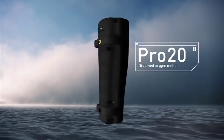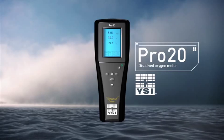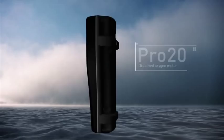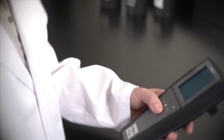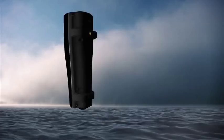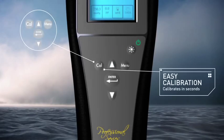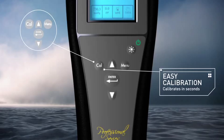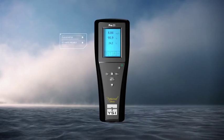Here's the Pro 20 Dissolved Oxygen Meter from YSI — everything you need in a handheld DO meter. The YSI Pro 20 is the ideal instrument for its ruggedness, simplicity, and reliability, and it can go from the lab to the field in seconds. User-replaceable sensors and cables, along with a convenient one-touch CAL feature and guided setup, make it extremely user-friendly. Here's why the Pro 20 is the only DO meter you'll need for your application.